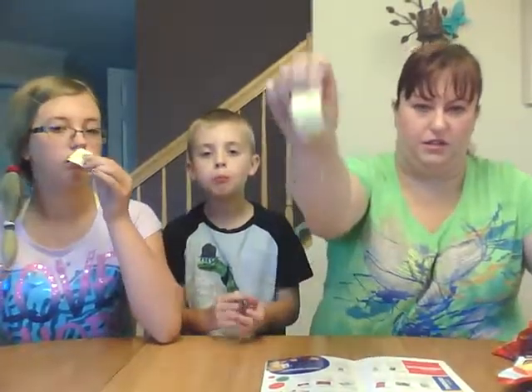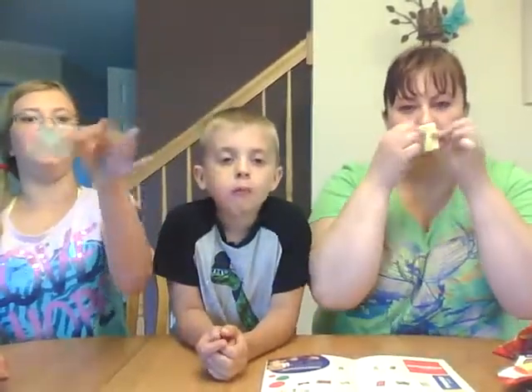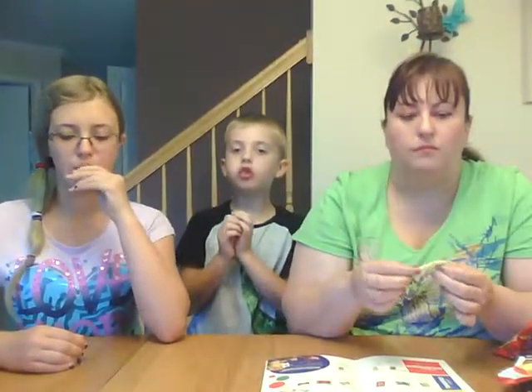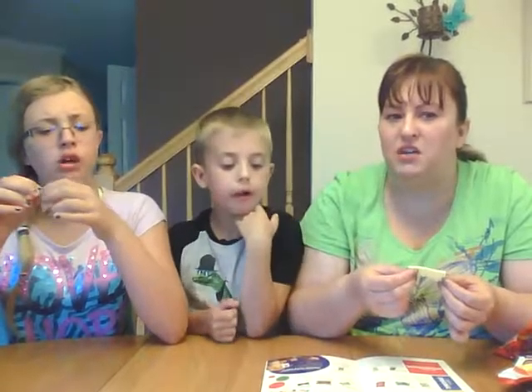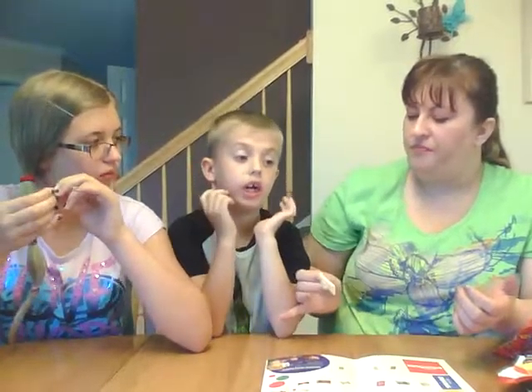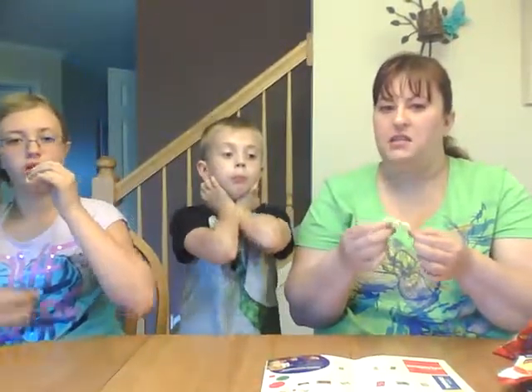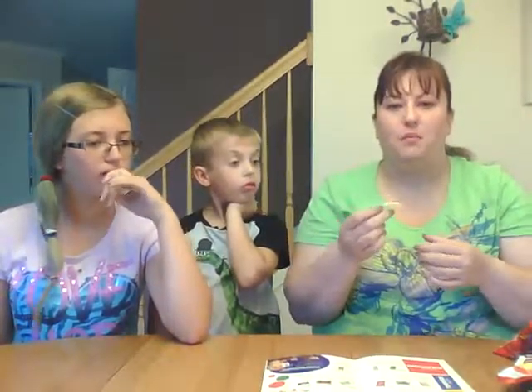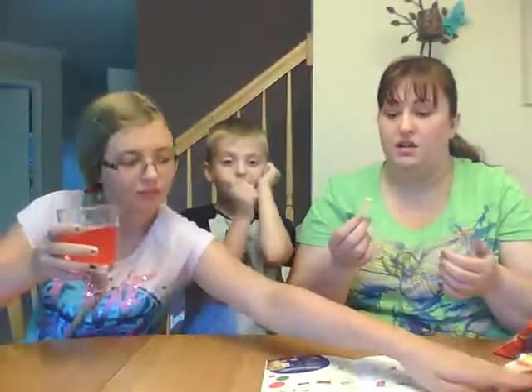It is a gummy-like thing, so you can see it flipper-flap around in my hand. Oh my God, it tastes like you're eating a fresh-sliced apple. It is so good — Aiden gives it a 100 and a half. I'm not big on gummy things, so it's okay, it's not the best thing for me. But I think it's good. So far everything is a 10.